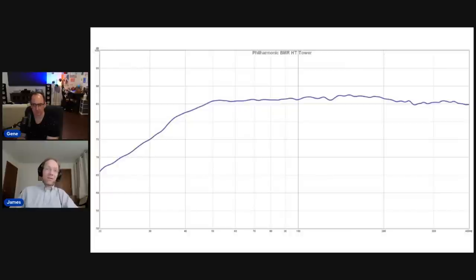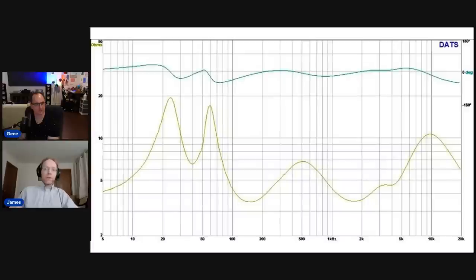Philharmonic doesn't claim this is full range — they expect most users to use subwoofers with it. But the extension is still pretty good. The regular BMR Tower gets down below 30 Hz, so if you want that deep extension, that's the one to get, but you do sacrifice dynamic range to get it.